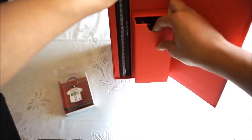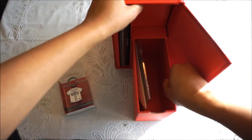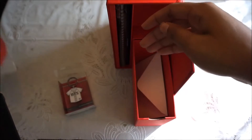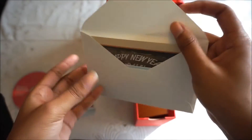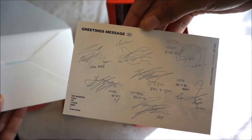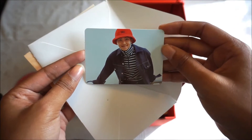There's also a compartment here which has the DVD. There's a card — a postcard — with all their signatures, and I think a random photo card. I always, always, always get Namjoon.